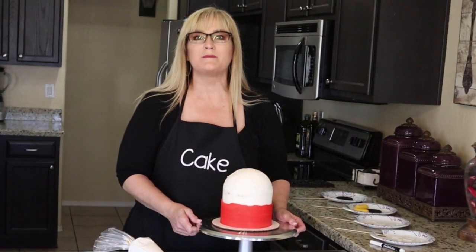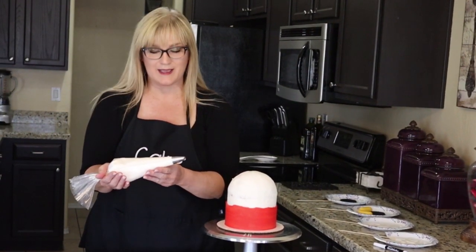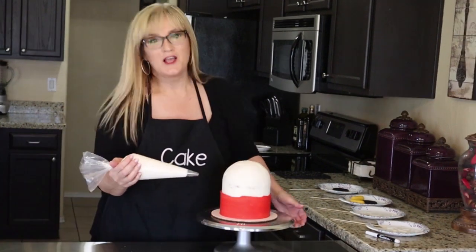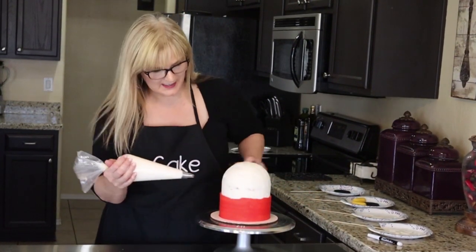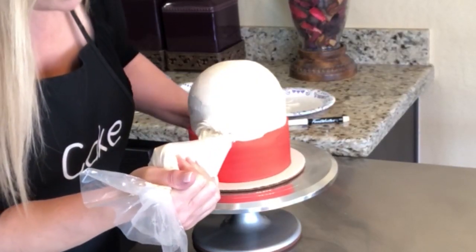For the next step on this cake, all we do is make a ton of rosettes all the way around the white part. I have a large Wilton decorator bag with tip 2D, which I'm going to use for my rosettes. We're going to put layers on top of layers, so it doesn't matter how perfect they are right now. Let some of this just barely go over the pant line.